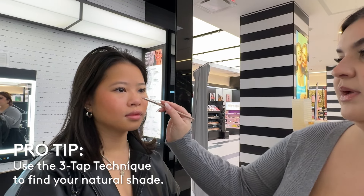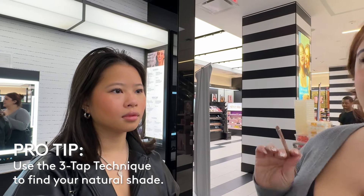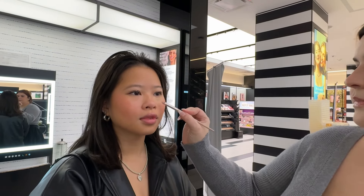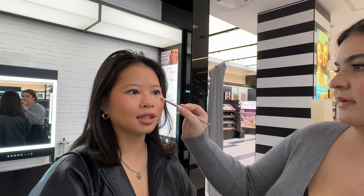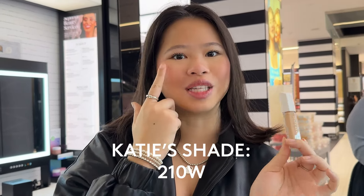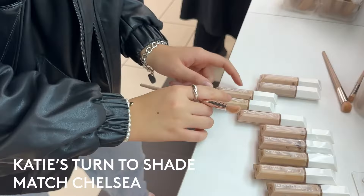You should only have to tap it one, two, three times with like a clean brush. And then there's no more line of demarcation. This is like my Design Skin challenge. I got shade matched to shade 210, this one under my right eye.